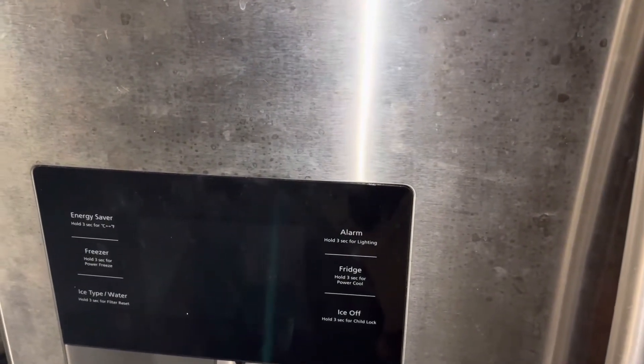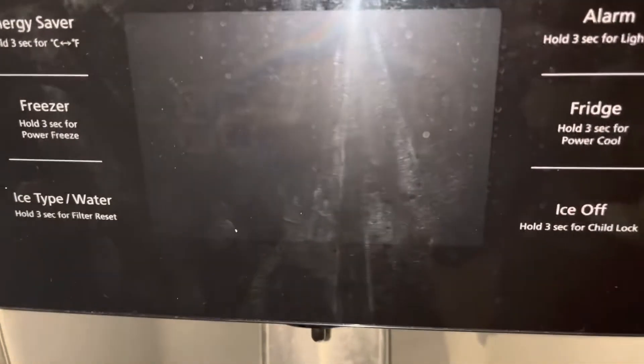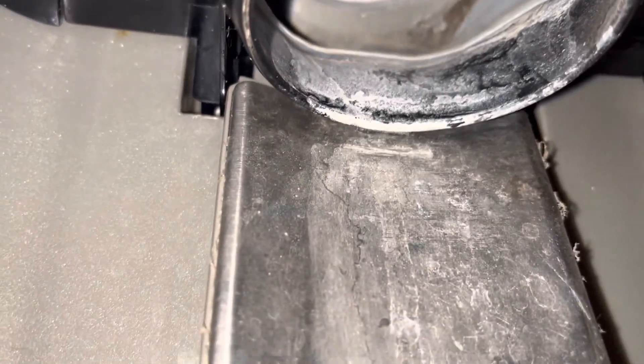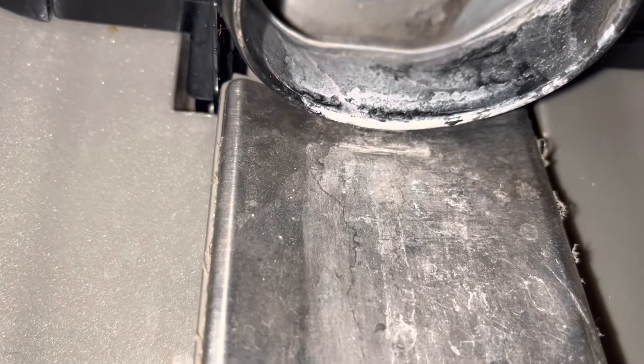We're working on a Samsung and we're going to take this dispenser off. This one is damaged — as you can see, it is missing the flapper, or the cover if you want to call it that.